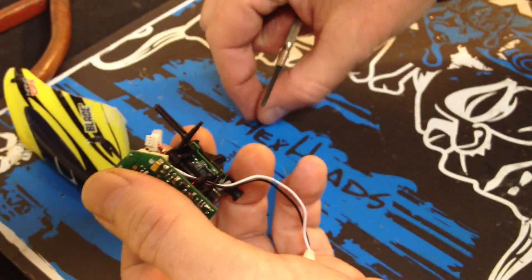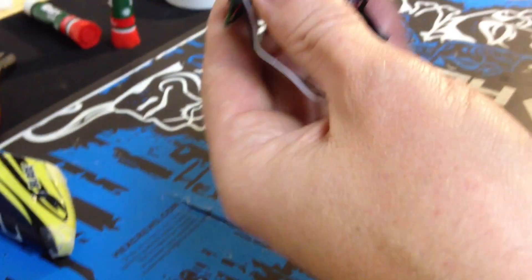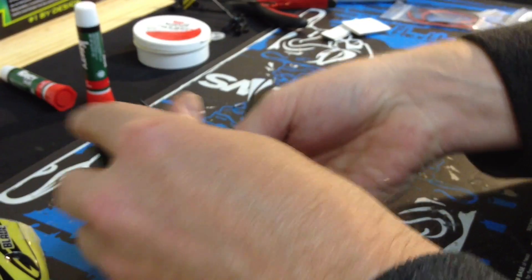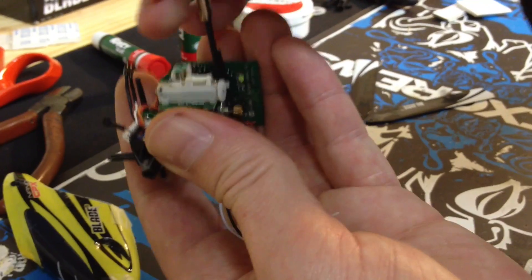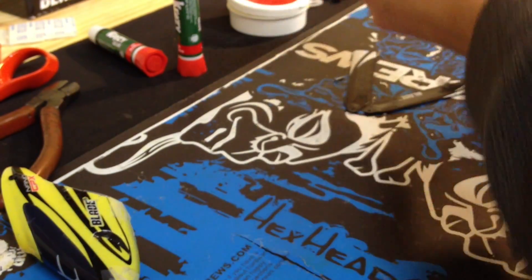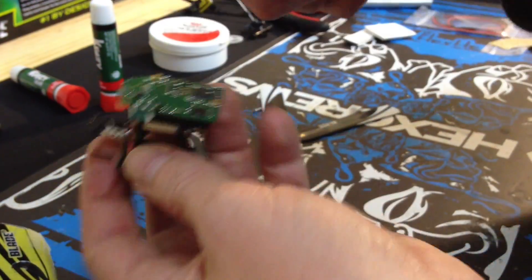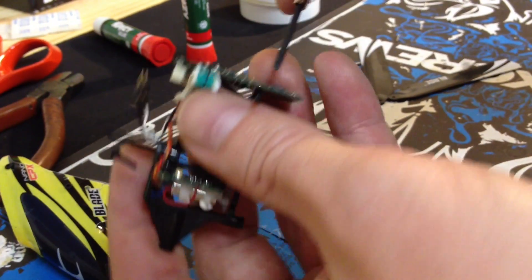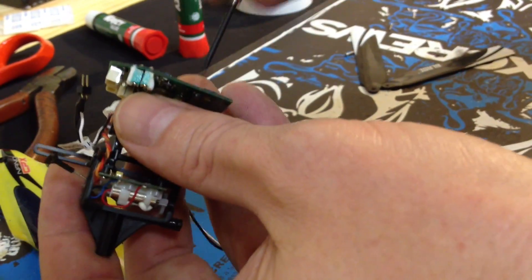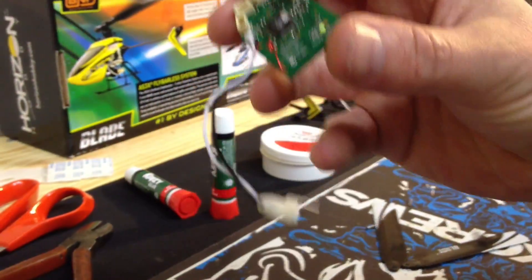I'm going to keep my servos by my servo links so I don't get them confused, just in case. I'm going to go ahead and pull off the main board. This little magnetized pad is great — just drop the screws down and don't worry about losing them. Be careful not to rip your antenna wire off of the board when you pull it off.